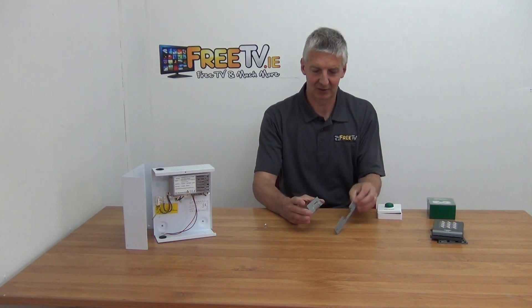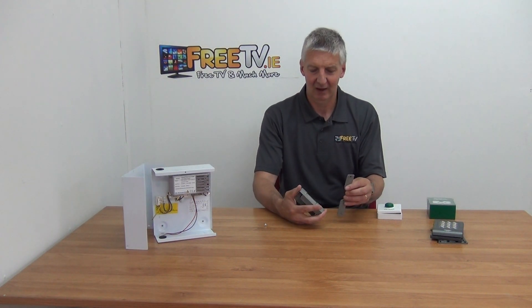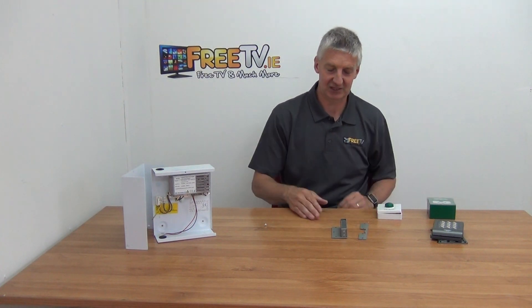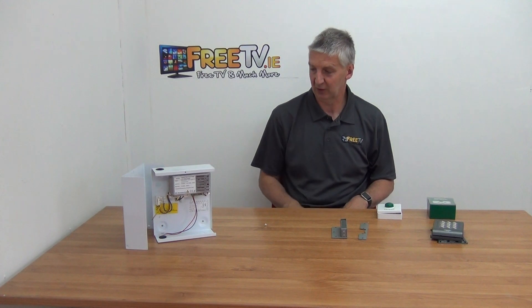With the locking mechanism here, this is what goes onto the door. It locks directly across — it's just a standard lock fitting, the way you put that in.